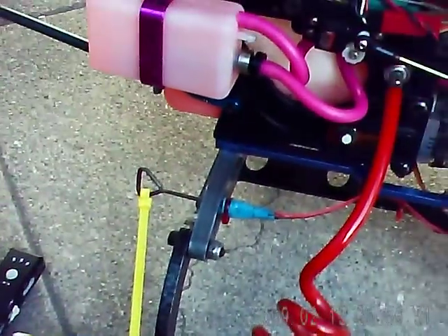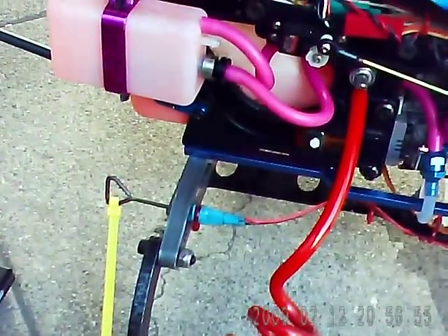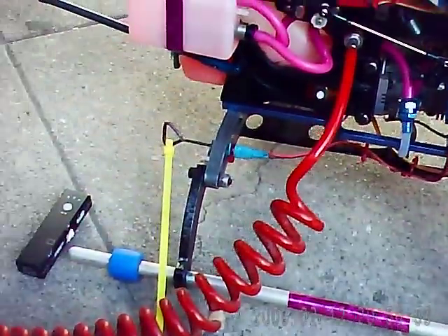I put some alligator clips on my pump wires. That's about 15 minutes worth.